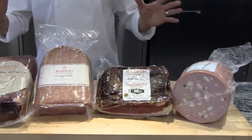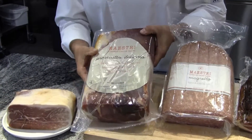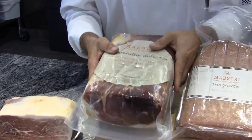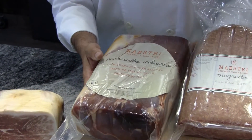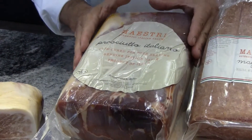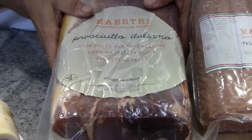First, we're going to start with the mother of all Italian cured meats — that's the Italian prosciutto. As you noticed, it's a little bit different than the whole leg prosciutto you normally see from most suppliers. What these guys do is actually take this product and do a 400-day minimum age on it in the bone.